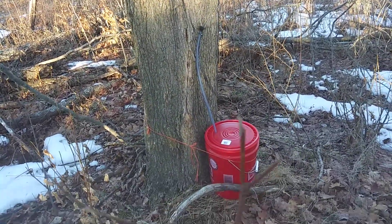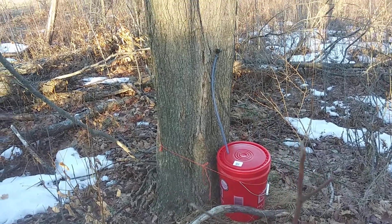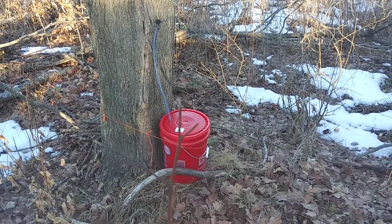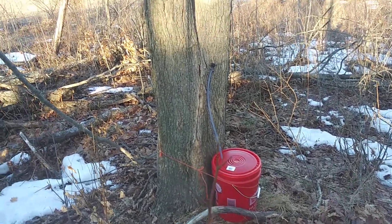Alright, Fred does this up in Canada — VE3 something. This is a shortwave channel. Maybe I'll put a link down below.